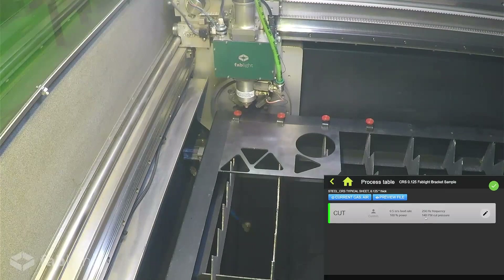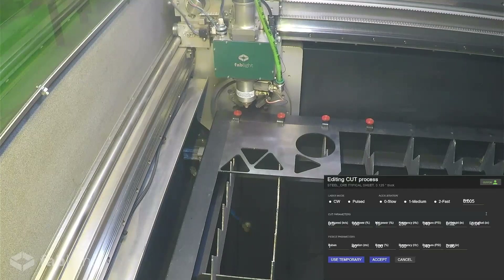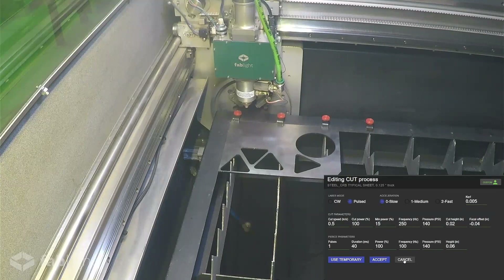For this part, we're only doing a cut, but if you were doing a raster or an engraving, you would also see the parameters listed below. If we click the edit button on the right-hand side, we can take a look at all of the process parameters listed for this material. You could edit these parameters, but all of these have been specifically selected for this material and thickness by our applications team for optimized cutting. If you decide to change a parameter, you can select either Use Temporary to erase the changes after your next cut, or Accept to create a custom parameter. If at any point you want to change the parameter back to the factory default, simply click the button in the top right corner.